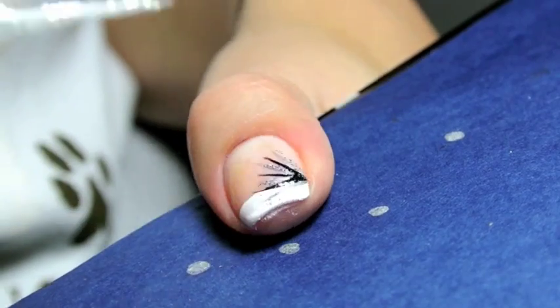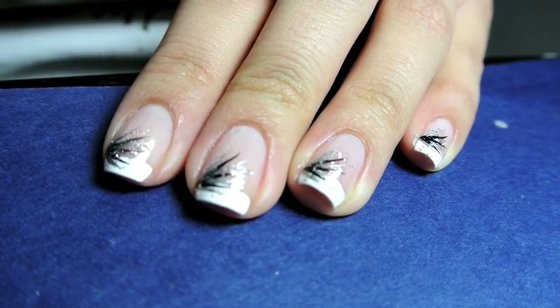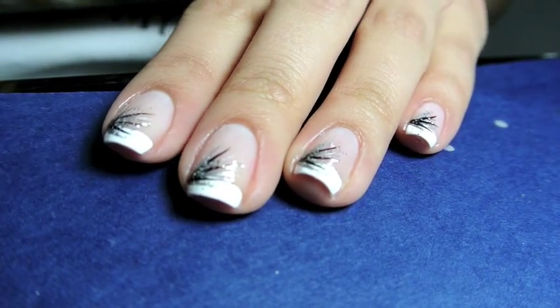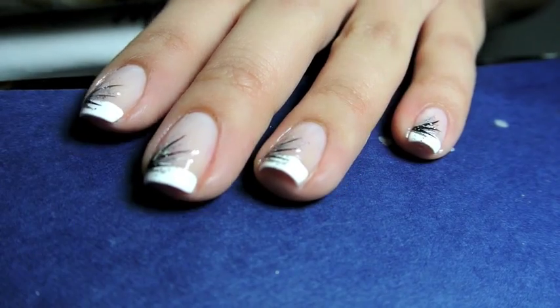You can use any colors for this, but silver looks the most classy with a black and silver sparkle. The last step is to add a top coat of your choice to make sure that you have a gorgeous shine on your nails.